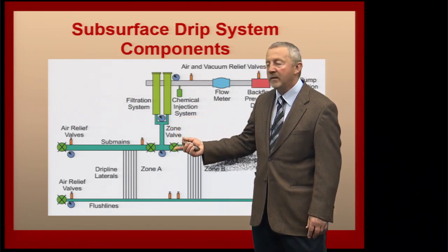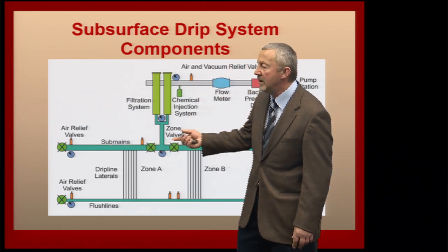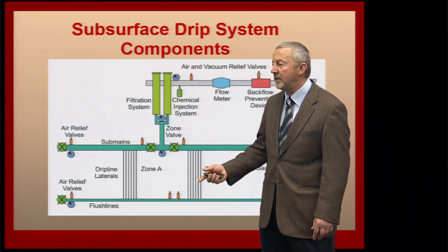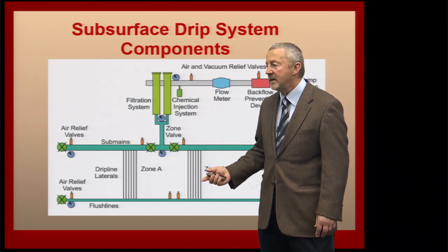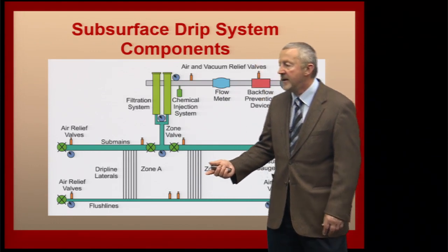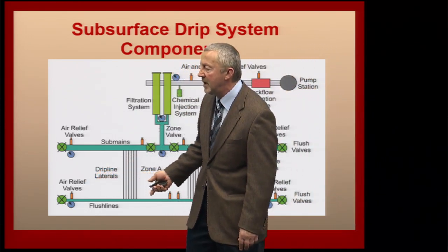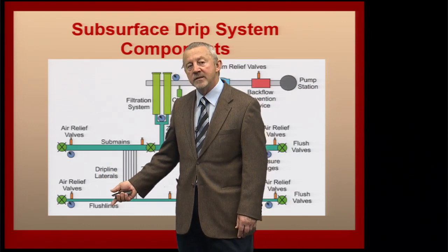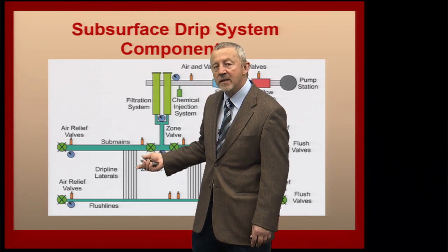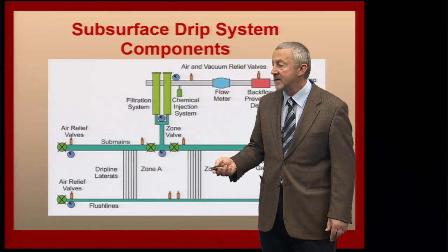Then we move into our actual subsurface drip system, and we have sub-mains that transport water to various parts of the field. Then we have individual zones — a series of furrows or drip tapes that water is pumped into, and it basically comes out of emitters into the soil itself. At the downstream end of the field, it's important that we have a flush line to flush these systems out, so we can clear any silt or other deposits forming in the drip lines and reclaim operational efficiency.